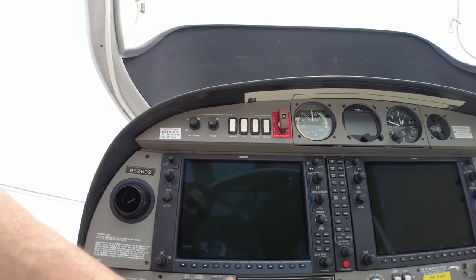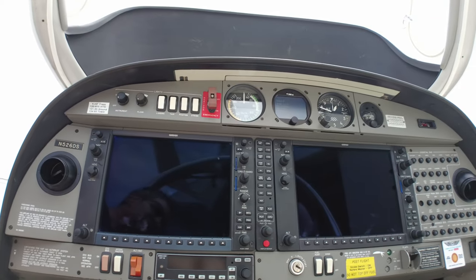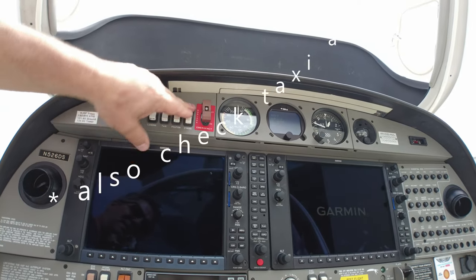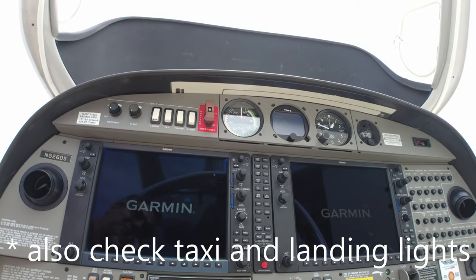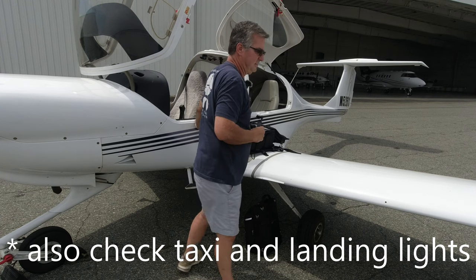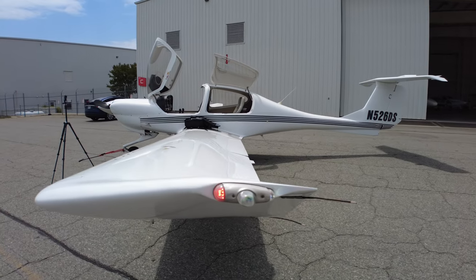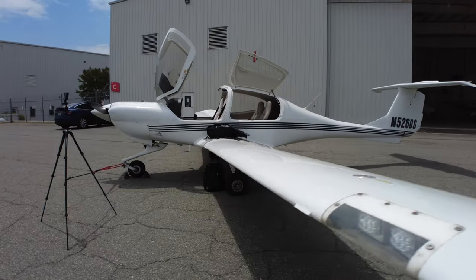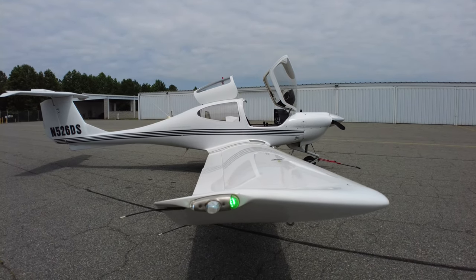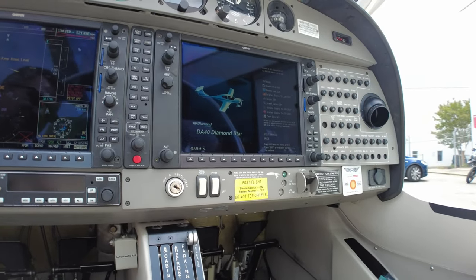First thing we're going to do is turn the battery on — we can't check the fuel or the tach time without the G1000 running. While we're waiting for it to boot up, we'll turn all our lights on and then go check all our wingtip lights to make sure everything's working. Position lights and strobe are working on both the left and right wing — all good.